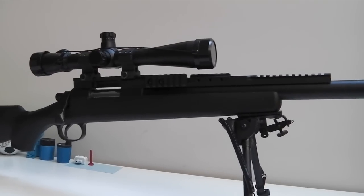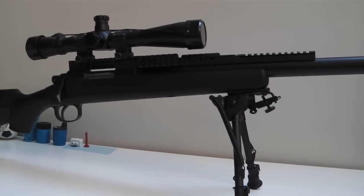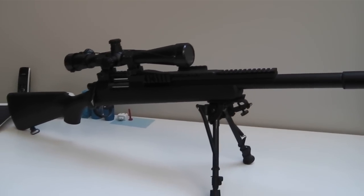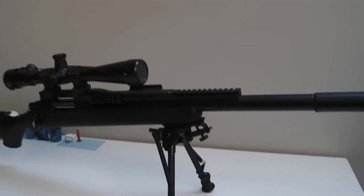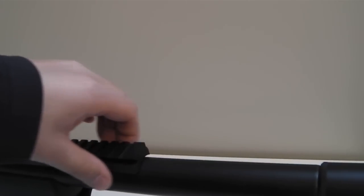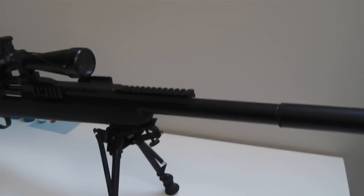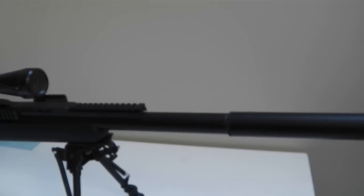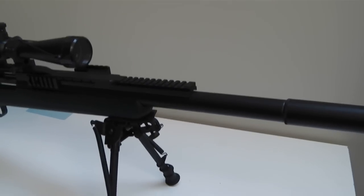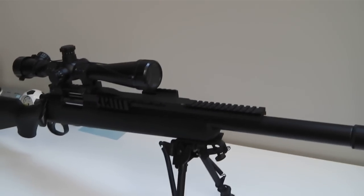If you are looking for a cool looking rail for your VSR or your BAR-10 — I believe the BAR-10 is the JG clone of the VSR — it also fits the APS-2 systems. You can get it for about $60 on ASGI. People were wondering if the rail would clear the G-Spec outer barrel, because the standard VSR-10 has a tapered barrel, whereas the VSR-10 G-Spec has a straight barrel with consistent diameter throughout. As you can see, it fits perfectly.